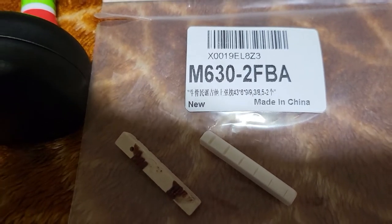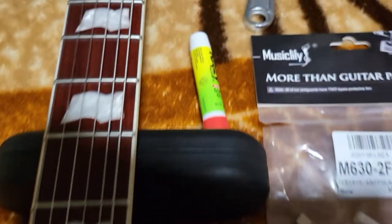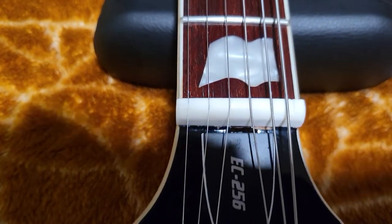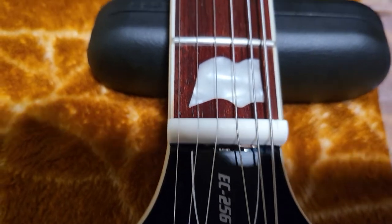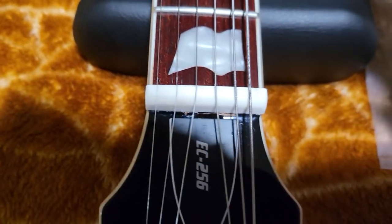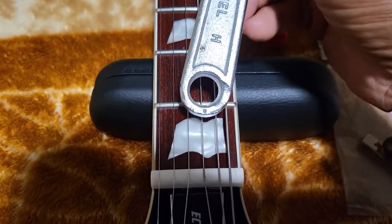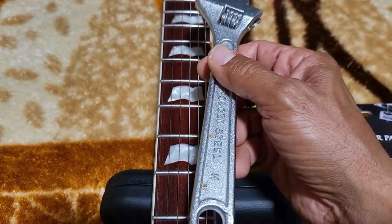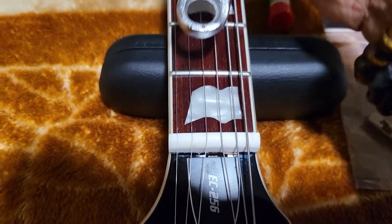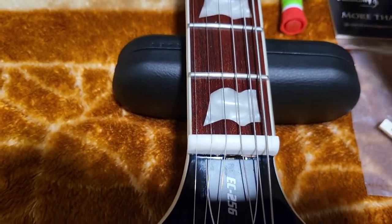So 43 by 6 by 9 millimeter. I use this dollar store glue and glue it a little bit. Before you remove the old nut, cover it with tape so it doesn't do any damage, then use a little bit of force with a metal tool — just poke a little bit.